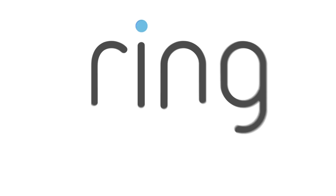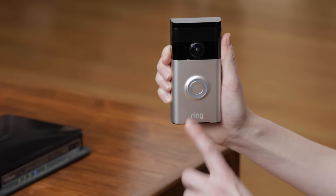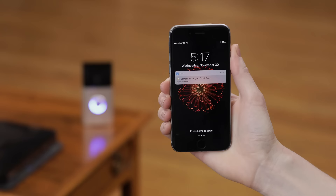You're almost ready to physically install your Ring Video Doorbell, but before you start mounting your device, be sure to test it first. Run the test indoors near your router. Press the Doorbell button and you should receive a notification on your phone. If the Ring app is already open, it should go directly to a live video stream. Smile, you're on camera!